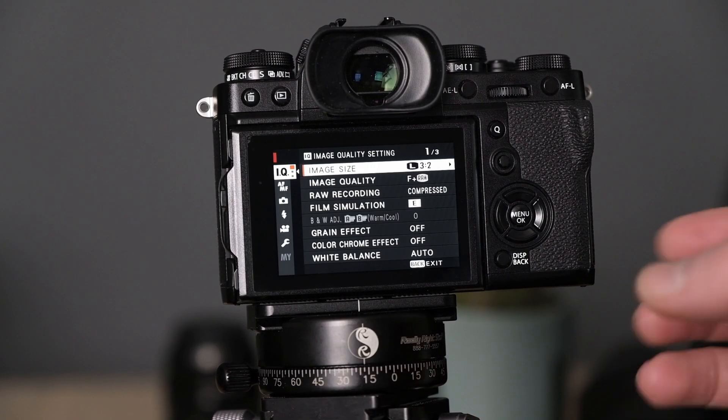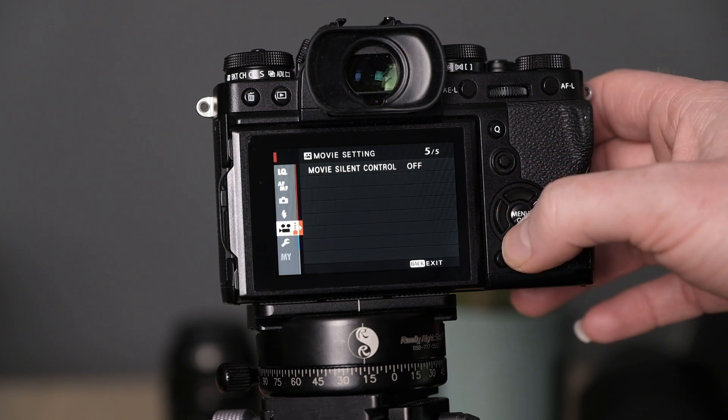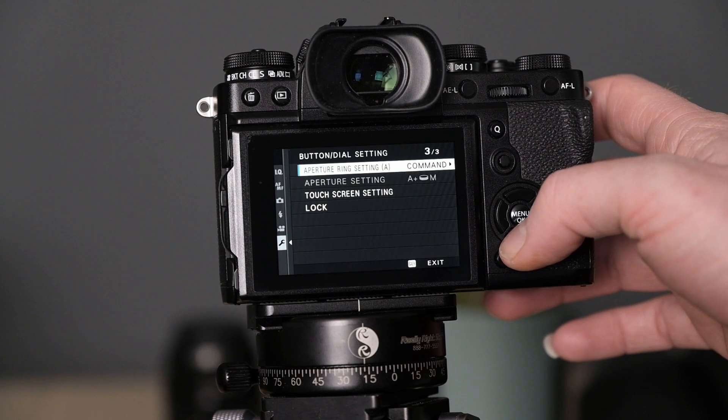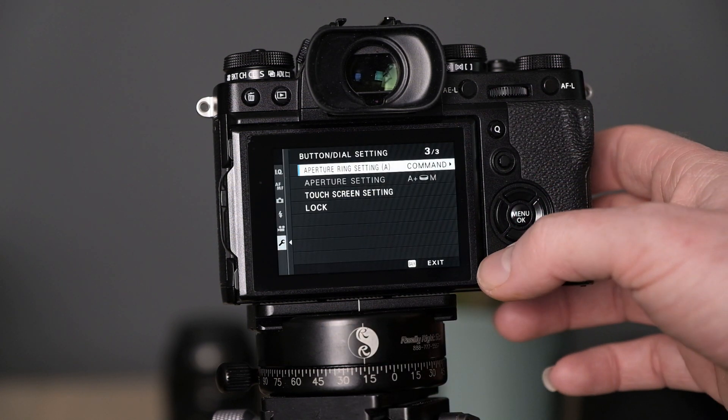There are some settings you need to change in your camera to get this to work. I generally just shoot from the camera using normal settings and use the computer as a display. But if I'm controlling from the computer — handy if your camera is overhead on a tripod — here's what to do. Go into the menu on the X-T3, go to Button/Dial settings, scroll down to ISO dial settings and make sure it's set to Command (the default is Auto). Then scroll down to the Aperture Ring setting and make sure that is set to Command as well. After that, you are good to go.